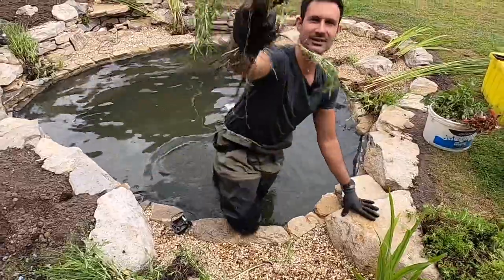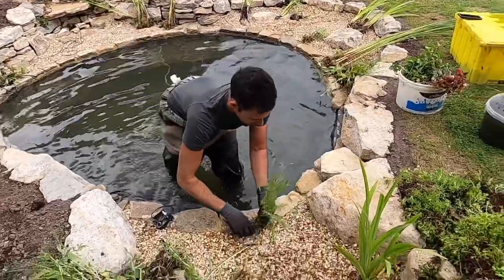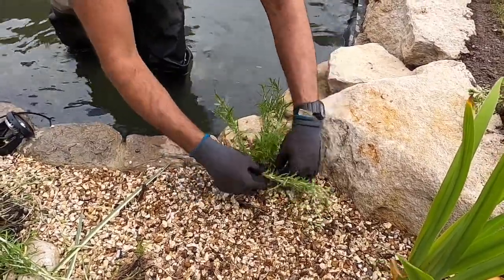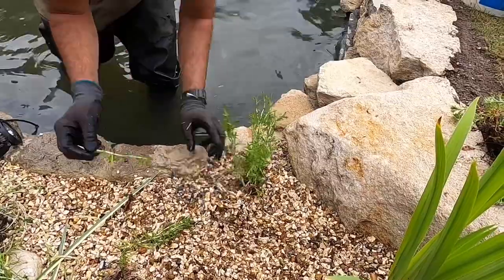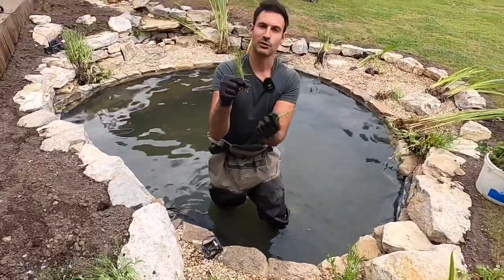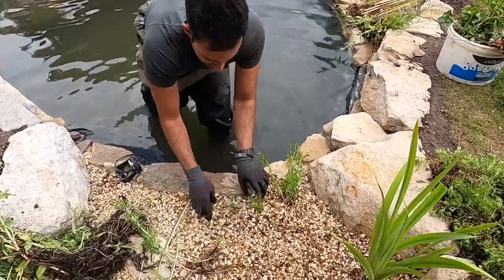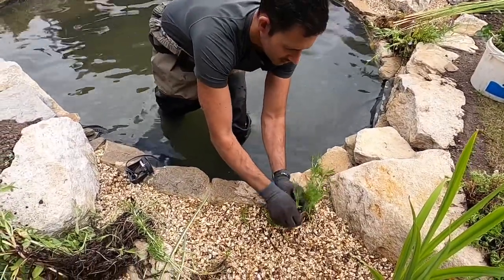Have a smell of that spearmint - nice, isn't it! Stem plants like this mint are so easy to propagate from. You can literally break off a stem and every single one of these leaf nodes will root once they're in contact with water, so I can push these down into the gravel and that'll form a new plant very quickly. We'll get a nice screen of mint over in that area.